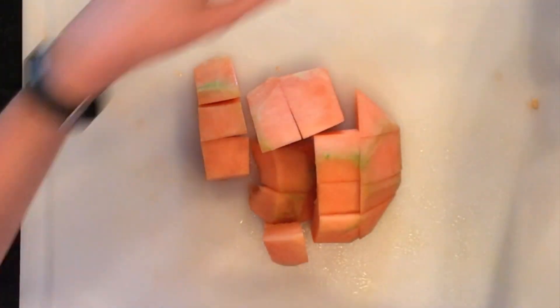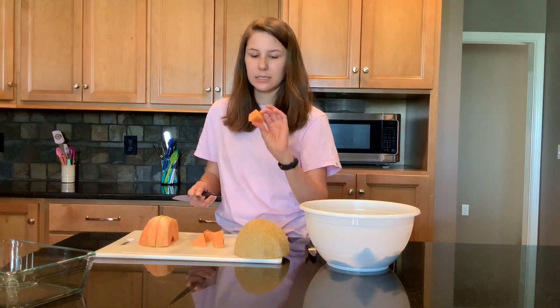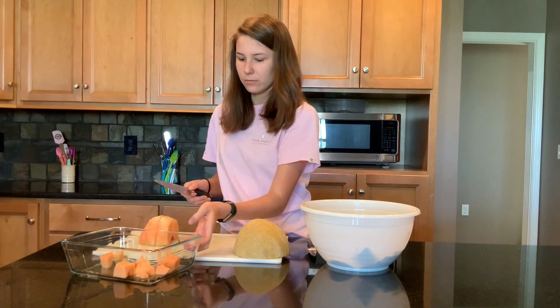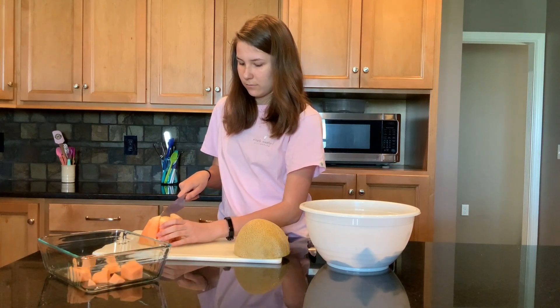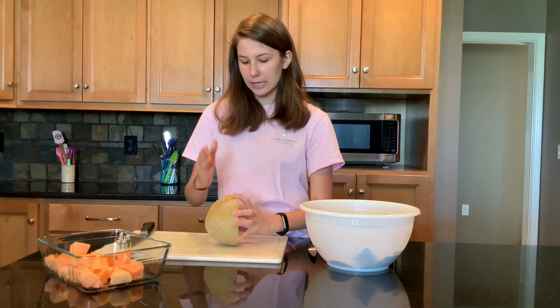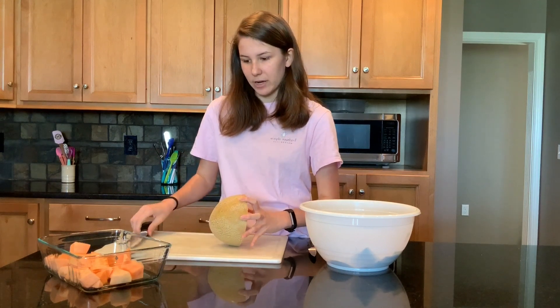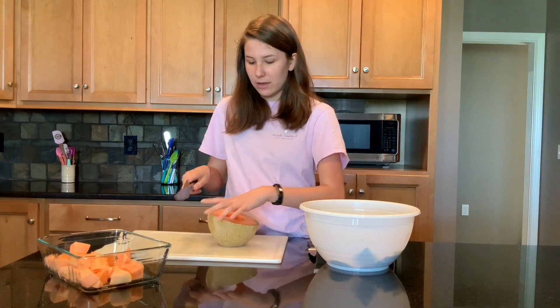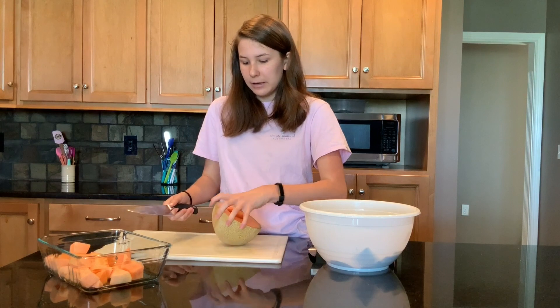Now this might be a little big — if you want to cut it up more you can, but this is about the size that I like it. Put these cantaloupes in our bowl and repeat the process. I like this process because I don't feel like I'm wasting as much of the cantaloupe as opposed to when you cut it in half and then cut it in slices. But you can totally do that if you want to. This to me is just easier.